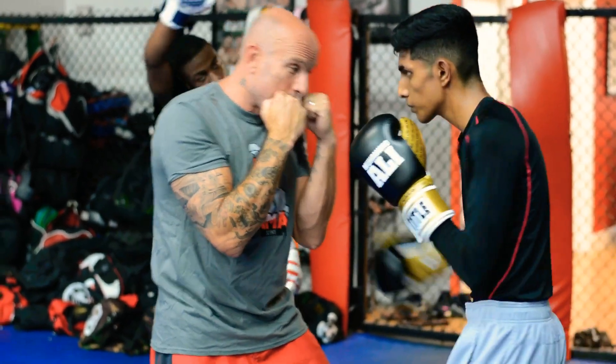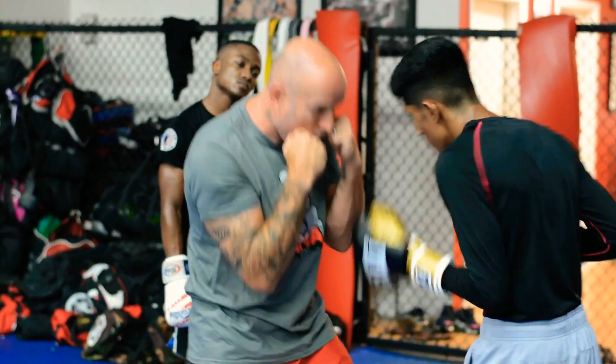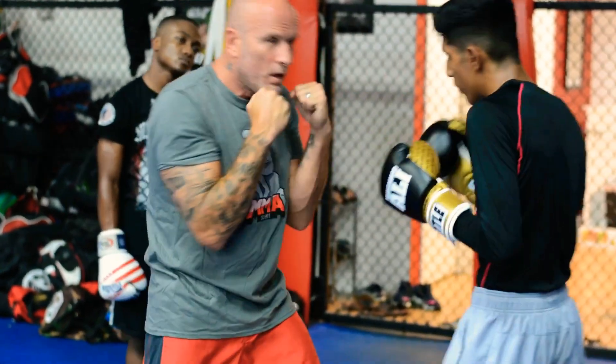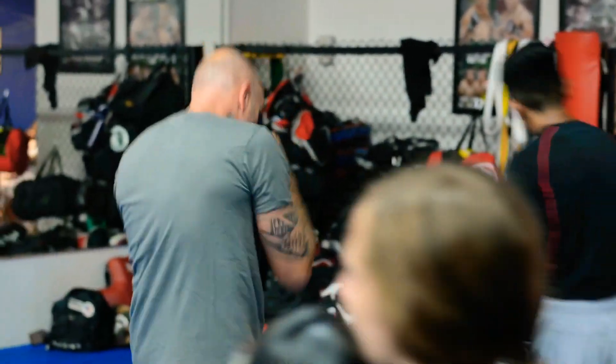Obviously I'm going to block and I'm going to counter, but right now we're just going to block. Elbow, elbow, elbow. Okay guys, ready? One side punch, one side block.